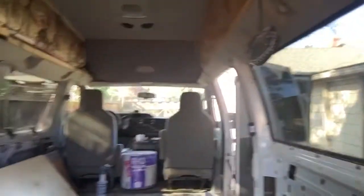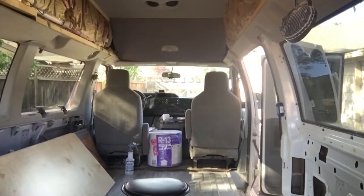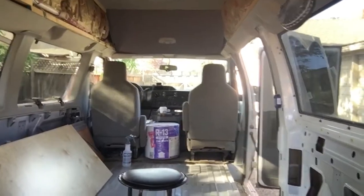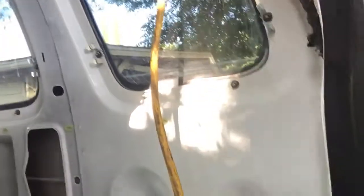I'm using fiberglass insulation. I had it in my last van — it was in there for the life of the van, it was an '88 — and there was no mold when I had it and sold it last year. So I think I'll do all right. I don't need a ton of insulation, but R13 in these walls ought to do freaking great.